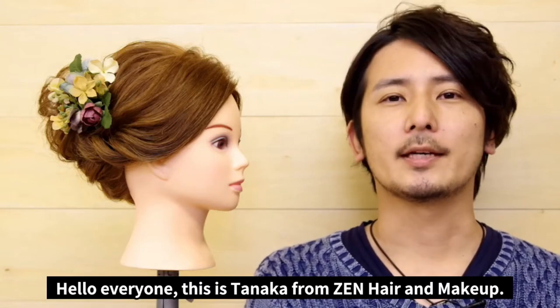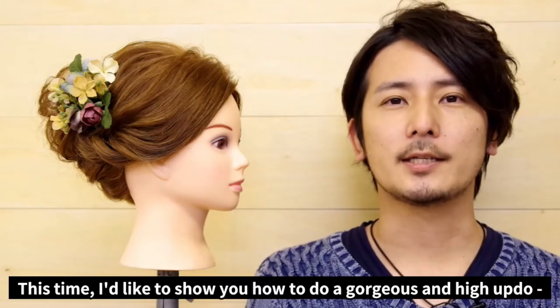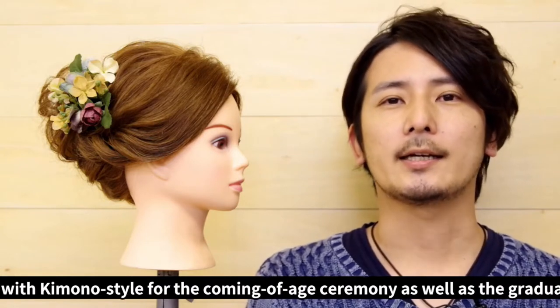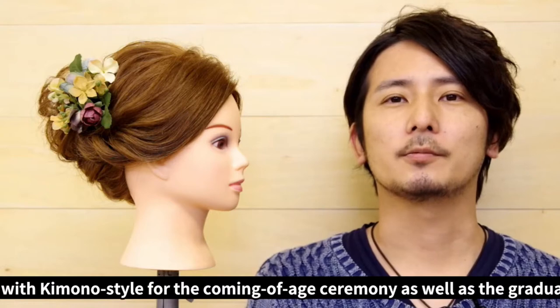What's up everyone, this is Tanaka from Zen Hair and Makeup. Today I'm going to show you how to do a gorgeous high updo with kimono style for the coming of age ceremony as well as the graduation.